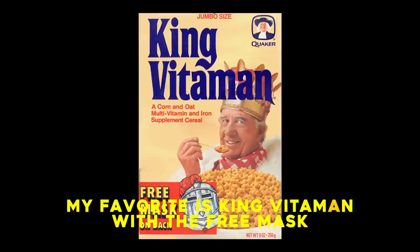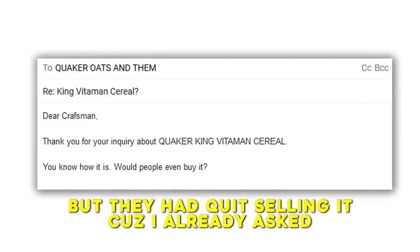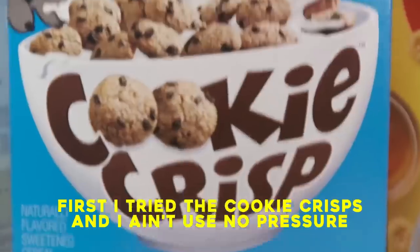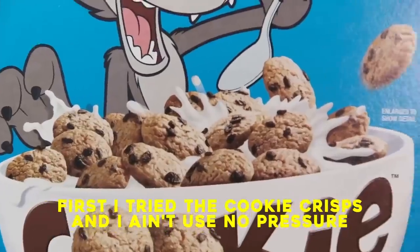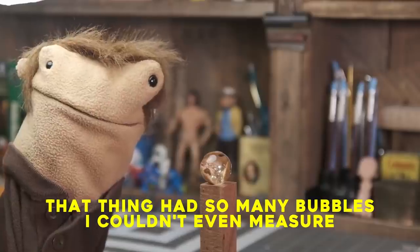My favorite is King Vitamix with the free mix. They quit selling it cause I already asked. First I tried to cook and crisp, I ain't use no pressure. That thing had so many bubbles I couldn't even measure.